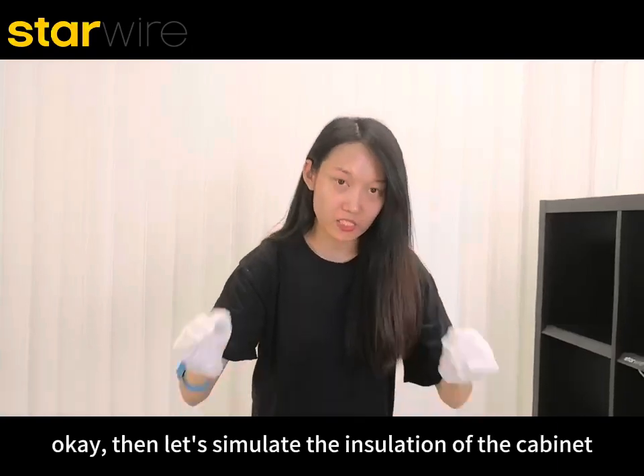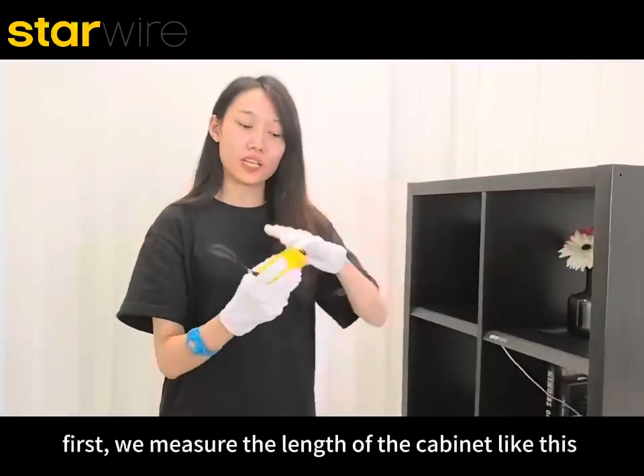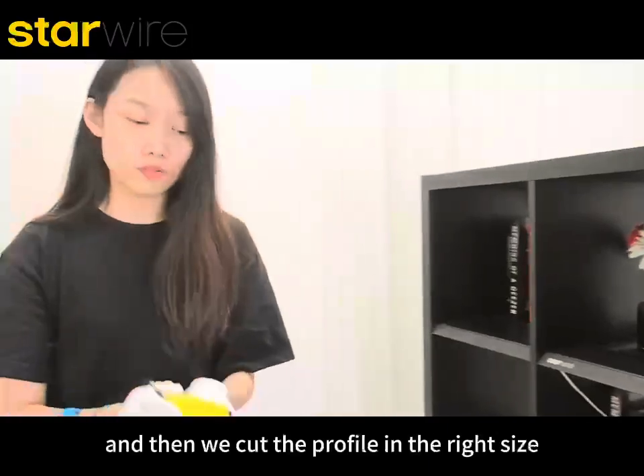Let's simulate the installation on the cabinets. First we measure the length of the cabinet, like this. And then we cut the profile to the right size, like this.